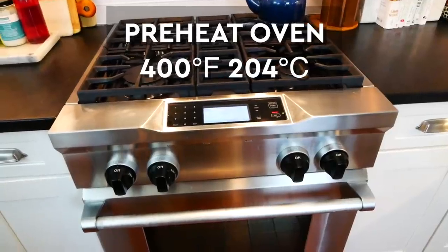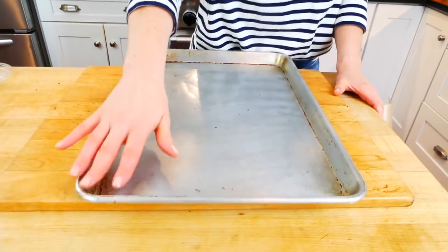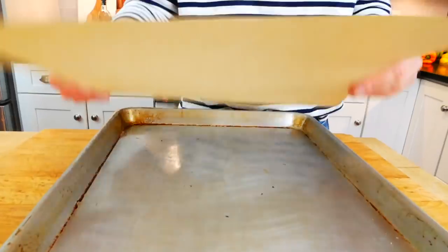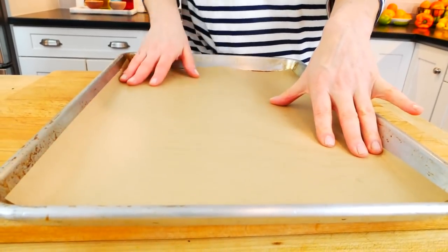The first thing I do is preheat my oven to 400 degrees Fahrenheit and line a couple of rimmed baking sheets with some parchment paper so nothing sticks. If you prefer, you could just spray them down with some cooking spray.